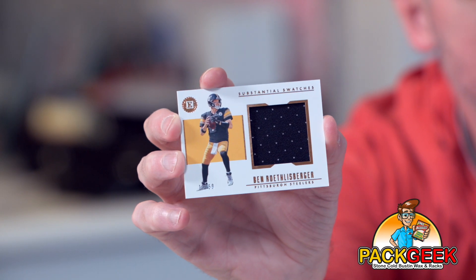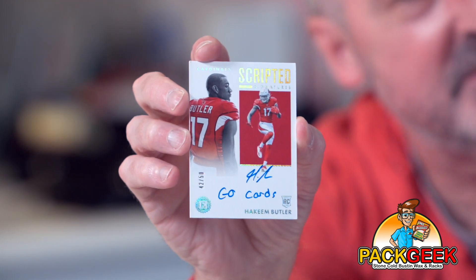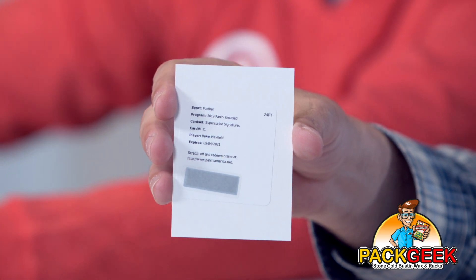Next up, Big Ben Roethlisberger out of 50, jersey piece. I'm seeing the MVP — oh, you got Bredeem too. You are seeing the MVP — Lamar Jackson. Lamar Jackson out of 75. And I got a scripted signatures Hakeem Butler, go cards, out of 50. He was injured for most of his rookie season but he's a really exciting playmaker for the Cardinals. I got a scripted signatures Baker Mayfield — wow, redemption there. Well, if you got to get a redemption, that's not a bad one to get. He's a good player.